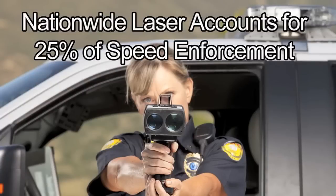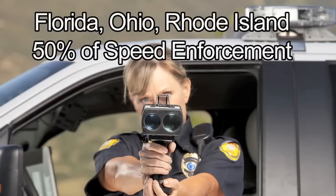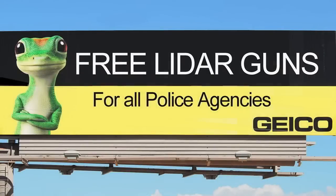Nationwide, police lidar enforcement now accounts for over 25% of all speed enforcement measurement devices used by police. However, in states like Ohio, Florida, and Rhode Island, police lidar enforcement now accounts for over half of all speed enforcement. This is partly due to insurance companies like Geico, who purchase laser guns directly from the manufacturer at a discounted rate and then give them away to police departments around the country.